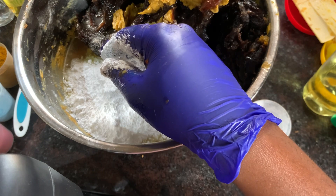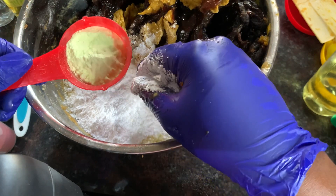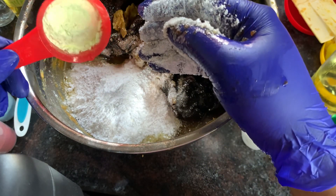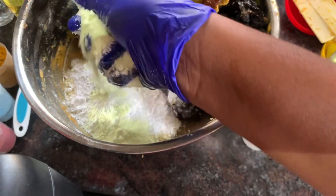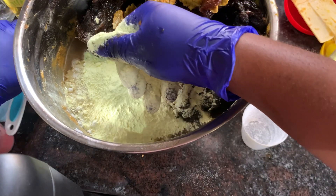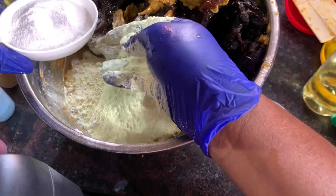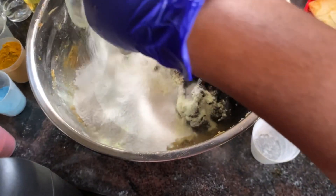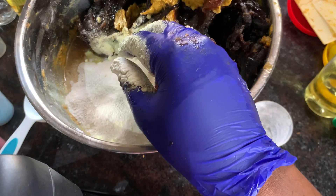The next powder is sulfur powder — two tablespoons. Sulfur powder helps with rashes, skin reactions, eczema, and discoloration on the skin. Then rice powder — two tablespoons. Rice powder has antioxidants and also helps to exfoliate the skin.